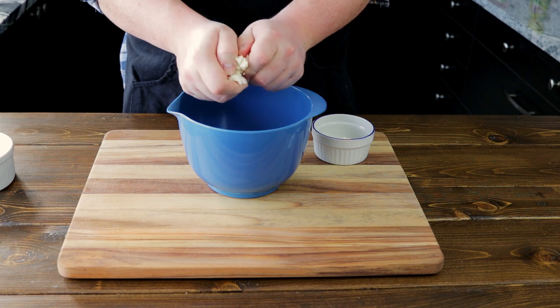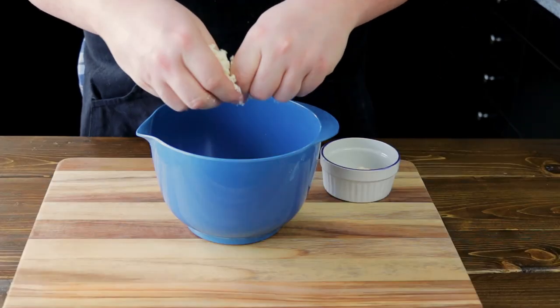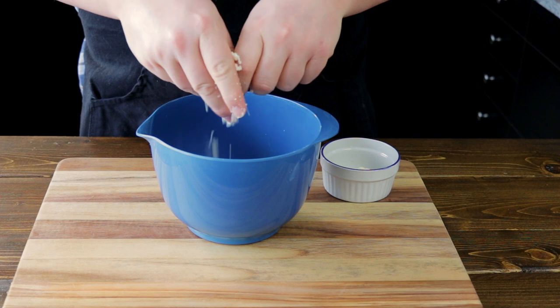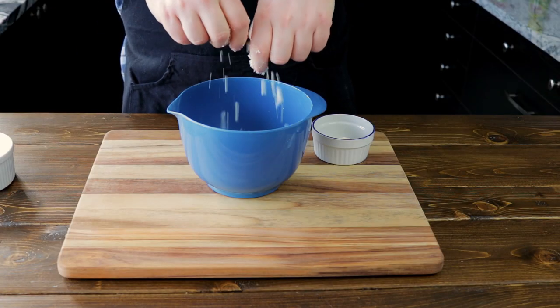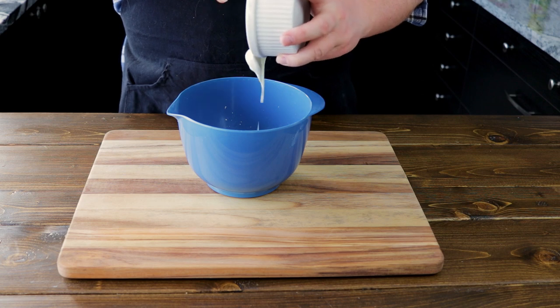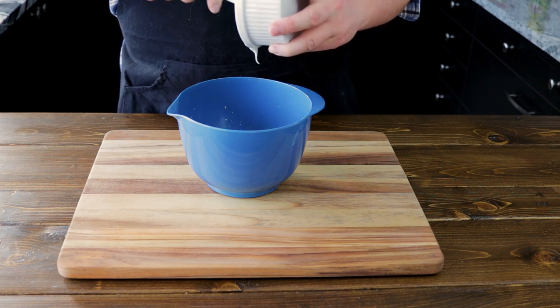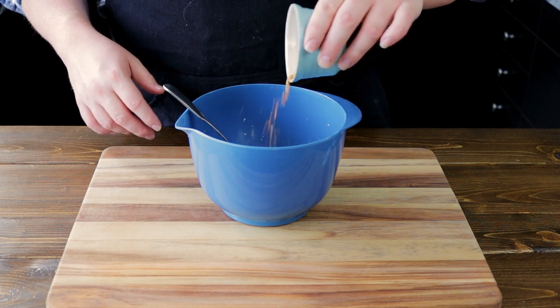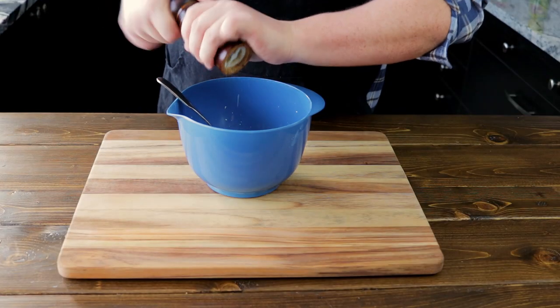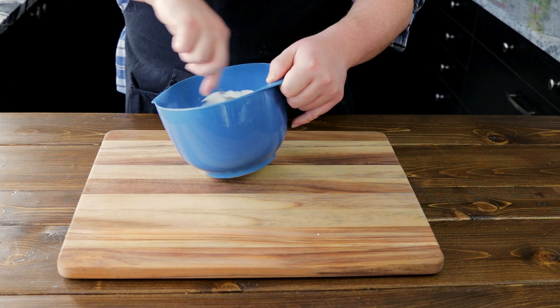First, we are going to start with a cup of feta cheese and a cup of Greek yogurt. Dakos actually uses mazitha cheese, but it's not easy to find unless you have a really great Greek grocer, so we're going to make our own substitute. If you can find it though, you can always use mazitha cheese. Add one tablespoon of chili flakes for a little spice — this is optional if you don't like heat. Grind in one teaspoon of pepper and mix until smooth and well combined.